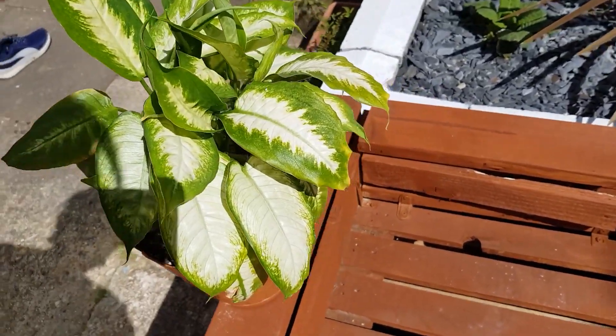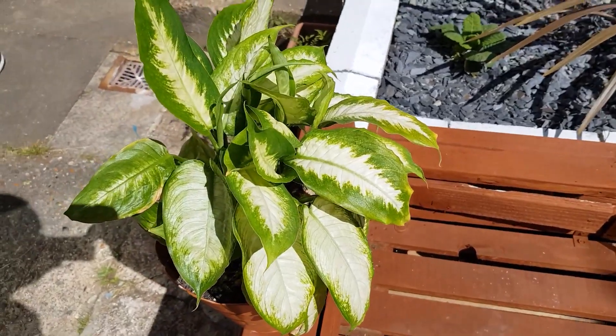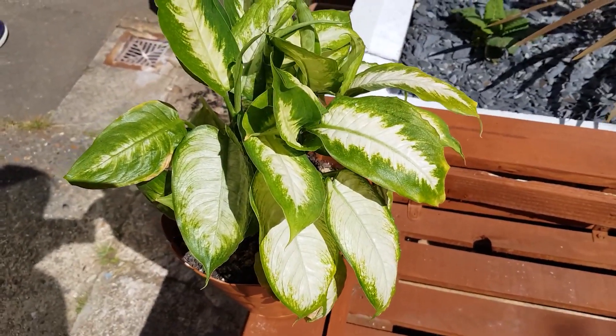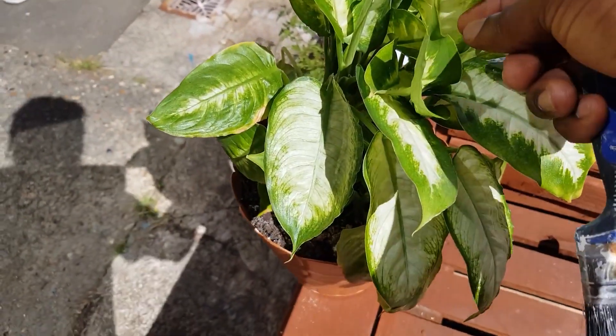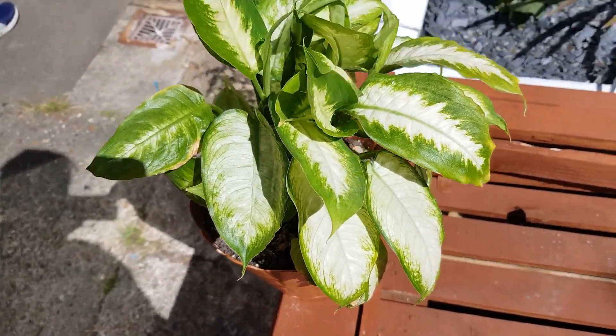What is up my planting people? I hope you are well. It's a sunny bright morning today and I thought it was going to be a great day, but this plant here has given me just a little something to make this day a little bit less bright.